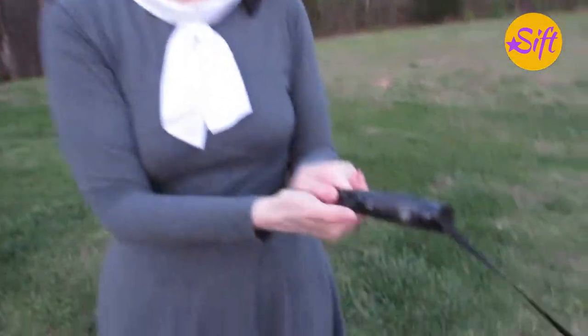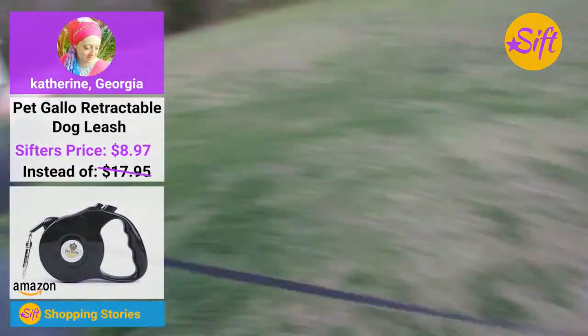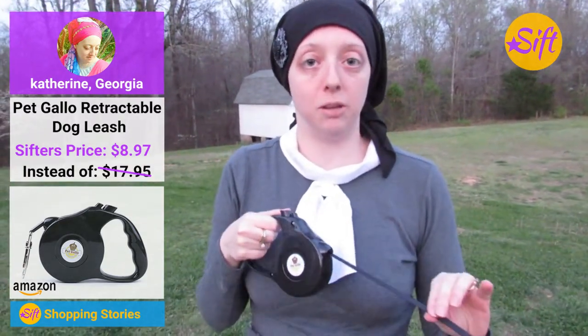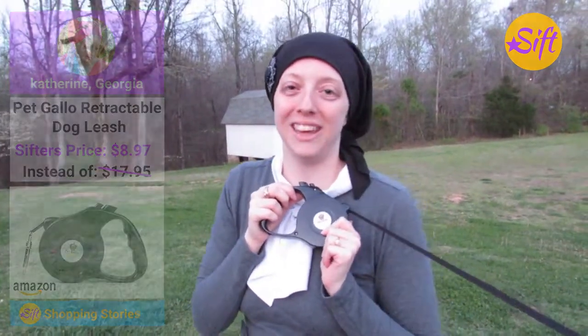And to unlock it, I press this small button right here, and there he goes again. You can see I'm walking him with it — I'm staying put and he has plenty of room to go to the bathroom without me having to be right on top of him. I'm really impressed with it and I hope you enjoy this video. Thank you.